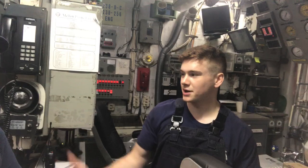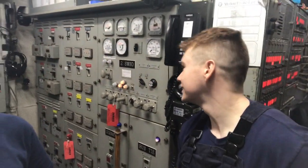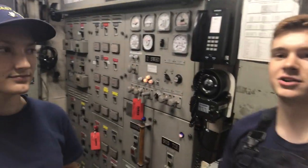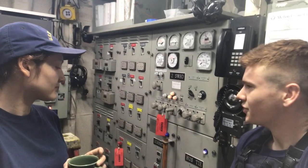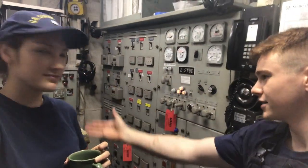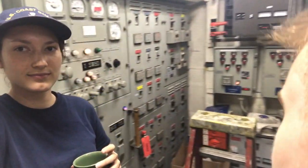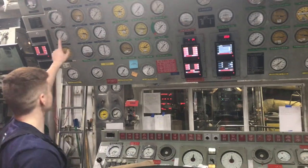So the thing behind here is the switchboard, which is like the electronic part — the generators. These are the readings for the generators. Honestly I don't really know how the electronics work, they're really confusing. This is one generator, there's another, and the one right there is the shore tie, so that tells you if we're on shore power.